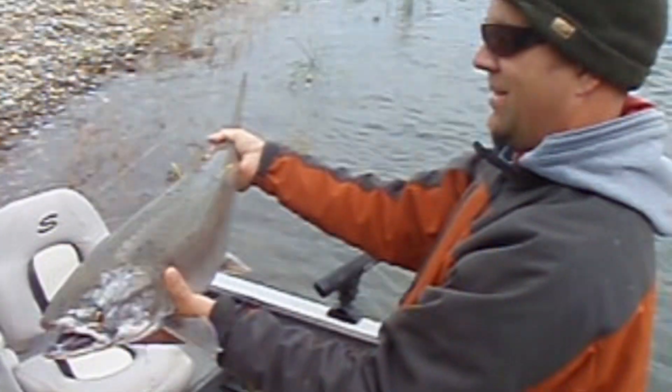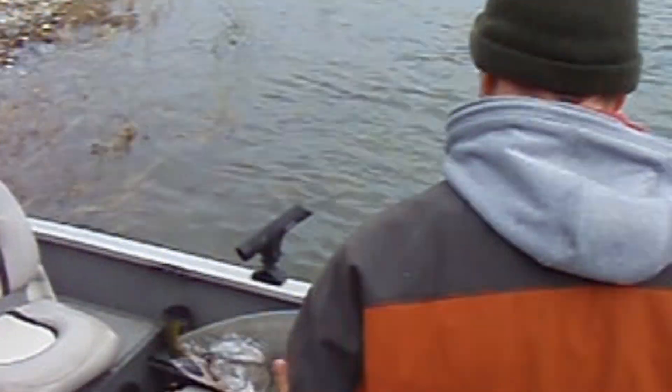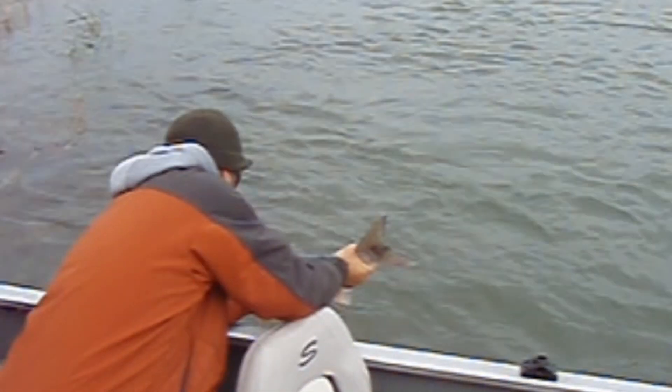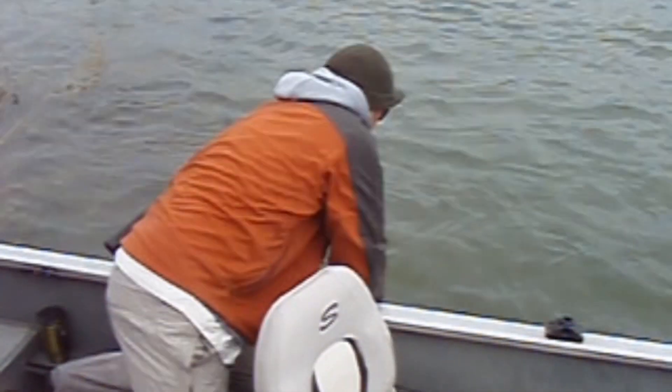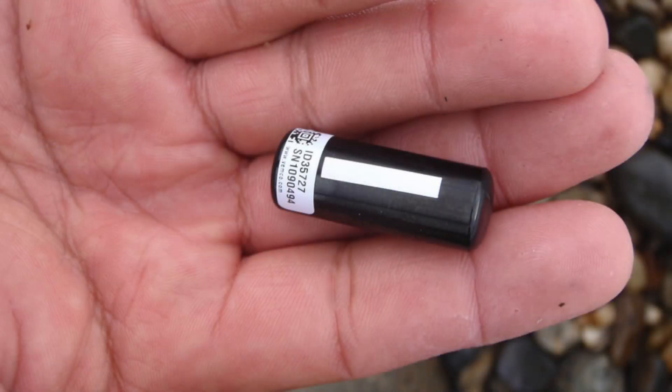Next, a quick picture of the fish for the data bank, and off he goes — damn, those things are pretty. Off like a shot, off she goes.